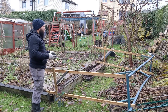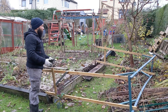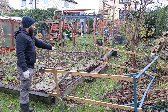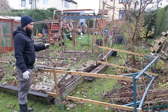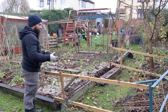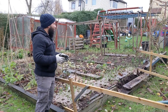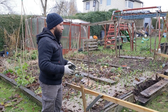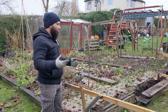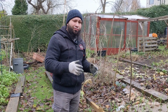Other things we start thinking about now are what we want to grow and where. I've had a problem here - this bean frame did absolutely brilliant but it's come down in the winds, partly because the side of my bed is falling down. I need to get that fixed. I'm in two minds - I might get rid of these raised beds completely and raise the whole ground level up. I'm a real fan of grass paths and I'll do a separate video on why.